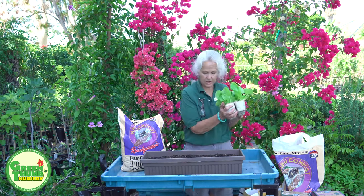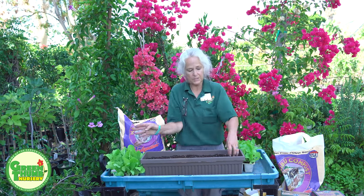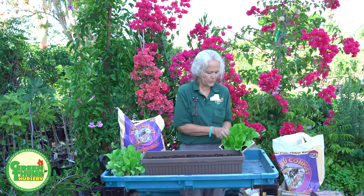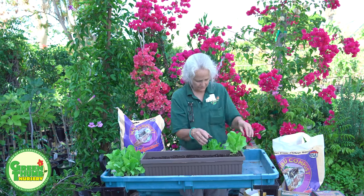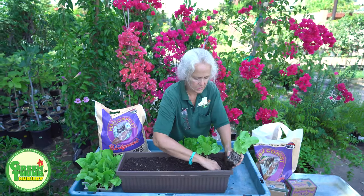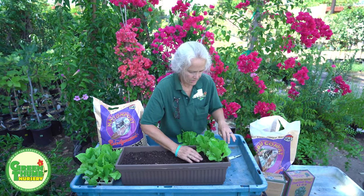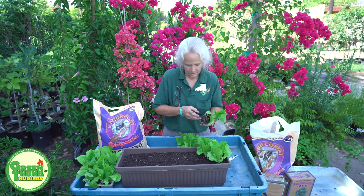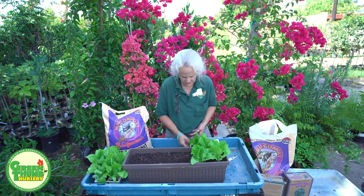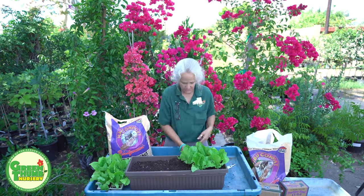I'm using butter crunch lettuce, which gives you nice leaves. We also sell romaine for those who prefer it — you can plant romaines pretty close together because they grow upright. These butter crunch are going to get fat and kind of hang over the edge. I'm going to put a fair amount in here because I want them to be full, staggering them out. I'll loosen the roots a little bit and stick them down into the soil. Lettuce likes to be a little more on the moist side, and I prefer morning sun before 10 or late afternoon sun after 4, or bright filtered light. I know they look close together, but they'll hang over the edge giving them more room.